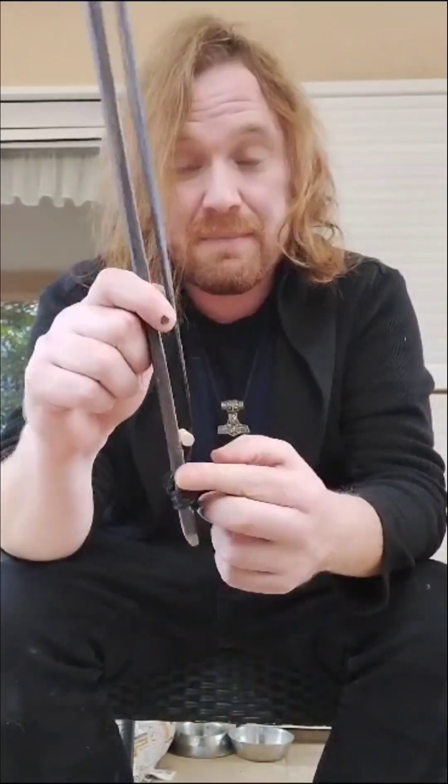The first thing we're gonna have a look at is the bow. This is how the bow looks like. It has a little pin here for tension, and that's pretty much it.